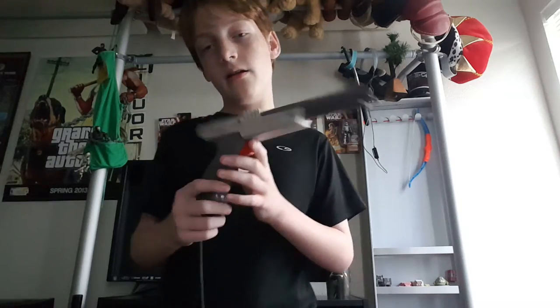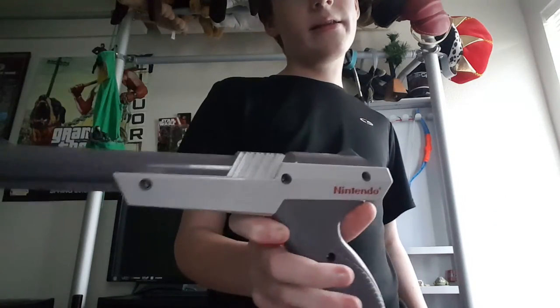Light Phaser versus the Zapper — I think the Zapper wins because it was made by a system that actually did better than the Master System in America at least. The Zapper just worked better. I'm not going to be doing the Super Scope versus the Menacer, because barely anyone knows what the Menacer is — it's the Genesis gun. But the Zapper definitely wins with better graphics, better look, and more responsiveness. So buy the Zapper, don't buy the Light Phaser for the Master System.